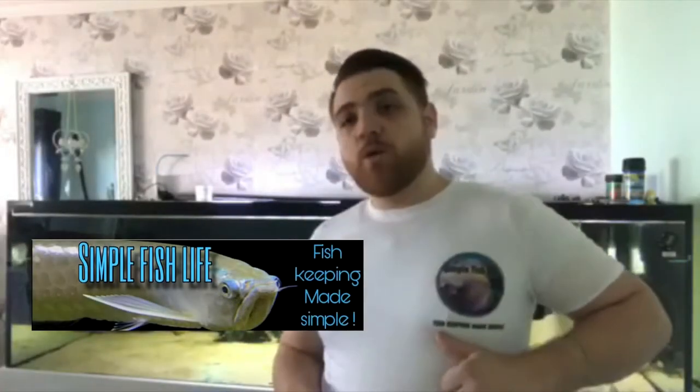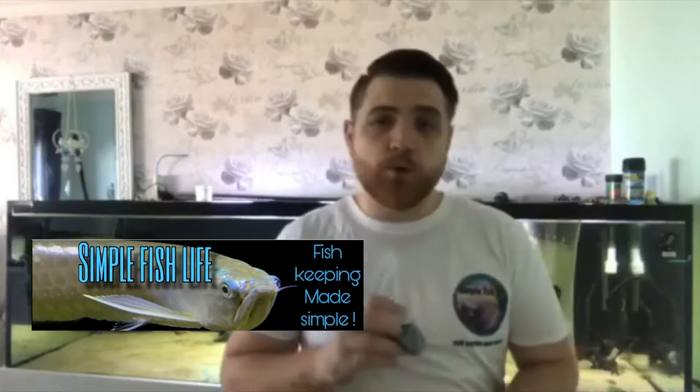Hi guys, how are we all doing? Ben from Simple Fish Life here, where fish keeping is made simple. You're about to watch Aquarium Adventures. If you like what he does, if you enjoy his content, make sure you hit that subscribe button for him. Give him a thumbs up. He's a top bloke. He'll appreciate every bit you do. Thank you very much.